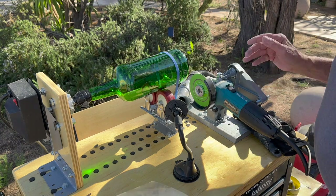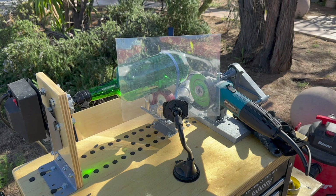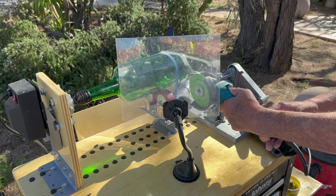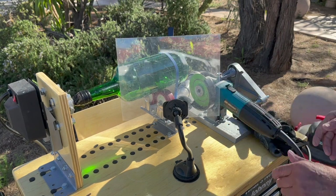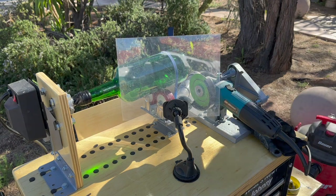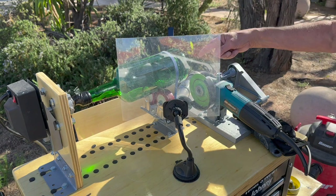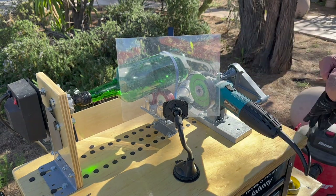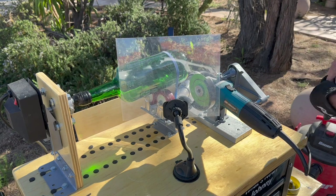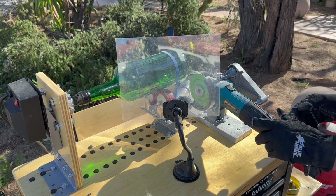Now we're ready to cut. It's important to use the plexiglass shield — the shield keeps debris from hitting you or, in this particular case, from the camera. I always do this outside with the wind at my back. I've got a shop vac hooked up, and there's a vacuum tube right under the area that's being cut. It picks up most of the debris, but there still is a certain amount flying around, so you have to wear gloves, safety glasses, and it's a good idea to wear a mask.